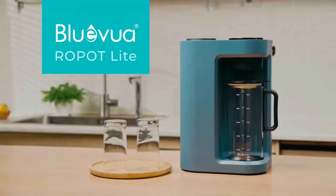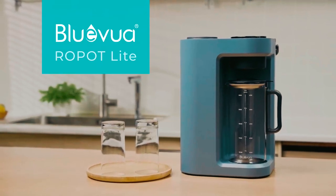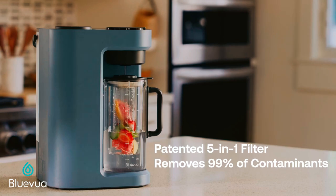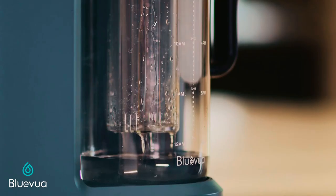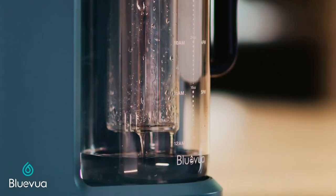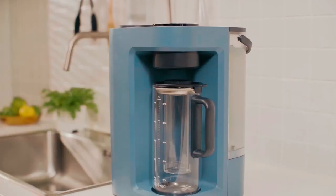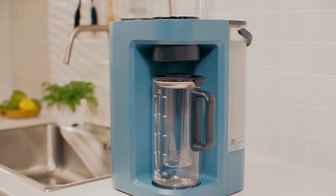Blue Wave Enviro Countertop Water Filter. At number 4, we present the Blue Wave Enviro Countertop Water Filter. With a 5-in-1 composite filter serving up to 3 liters per minute, it promises to remove up to 99% of contaminants. This countertop system only needs you to plug it into a power outlet, giving you fresh purified water without any installation or plumbing.